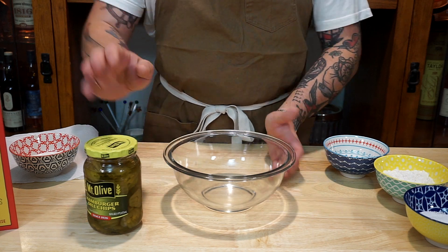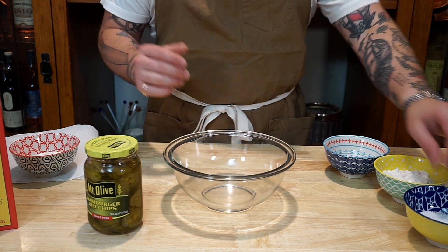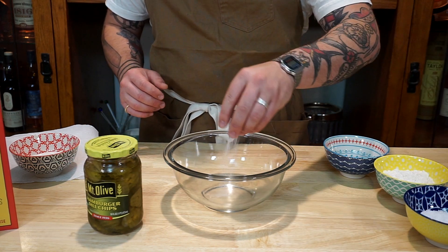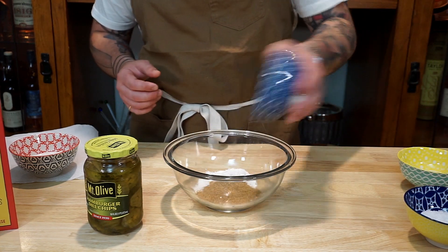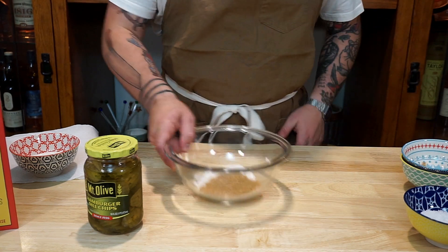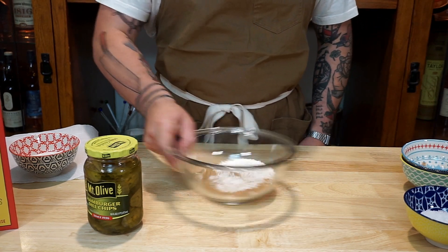To start off this burger, we're going to do the pickle wheels for the Baby You Can Chive My Car Burger. We do a pinch of salt, a half cup of flour, and two tablespoons of Cajun seasoning. We're just going to go ahead and mix this up a little bit.